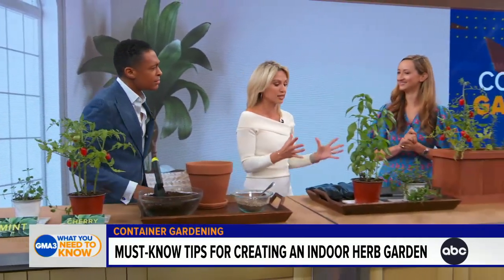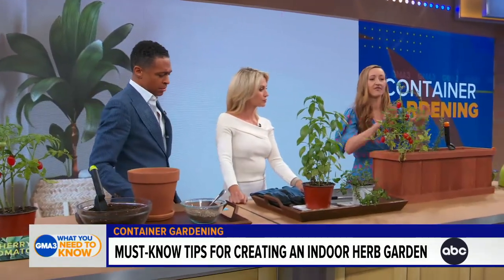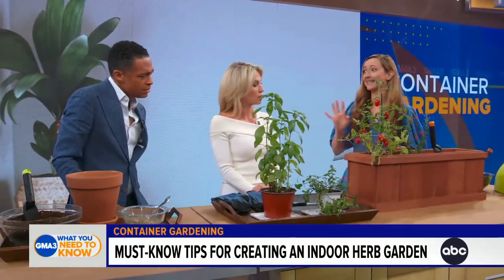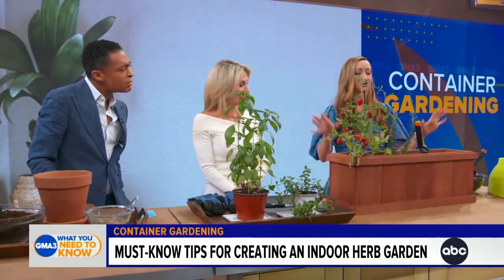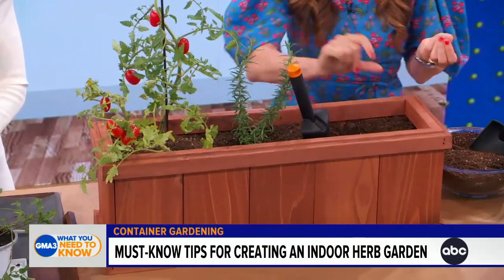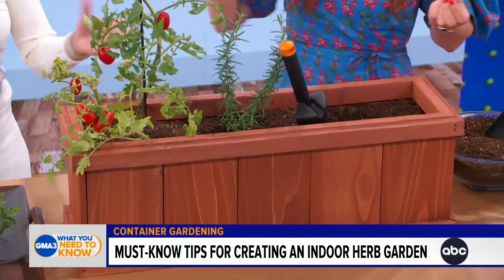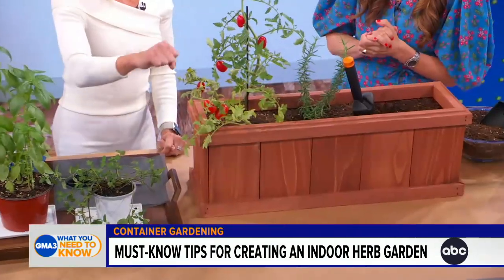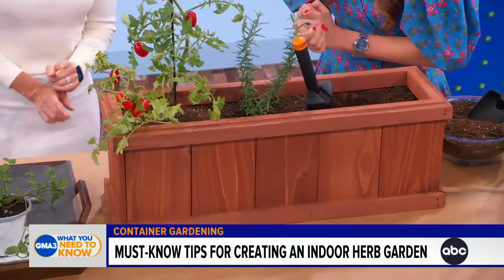It's super easy. We've already laid out a layer of permeable window screening — you can also use landscaping fabric — which keeps your soil in and insects out. Next, place your potting mixture inside your container, leaving about one to two inches from the top so there's enough room for the plant from its nursery pot, and so the soil won't spill out when you water it.